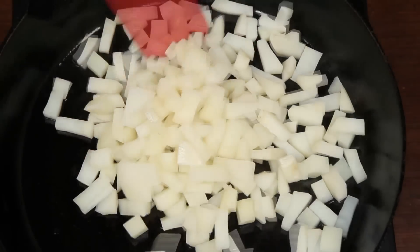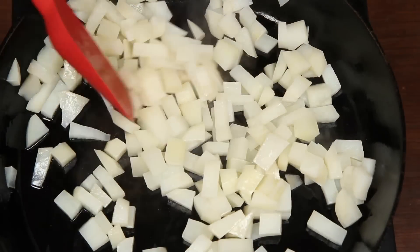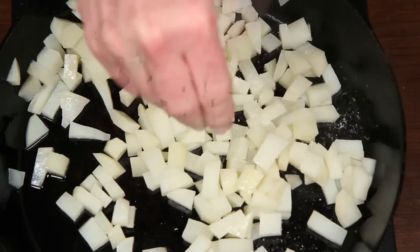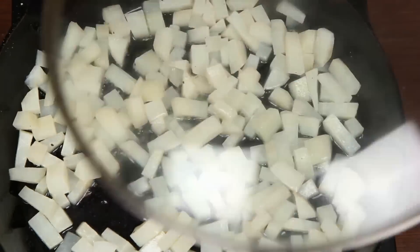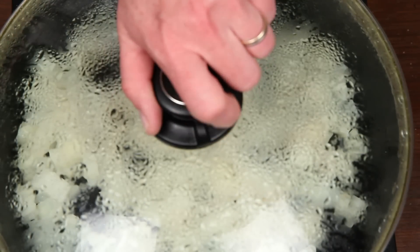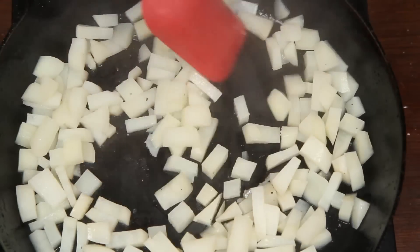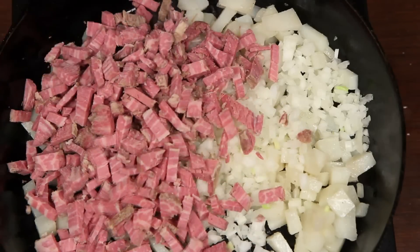Into a hot skillet with a little oil. A little salt and pepper, and really any other seasonings you want. Add a little water, cover and let them steam and simmer until they're almost as tender as you want them. Then get the lid off so the water evaporates, and add some finely chopped onion and the corned beef.